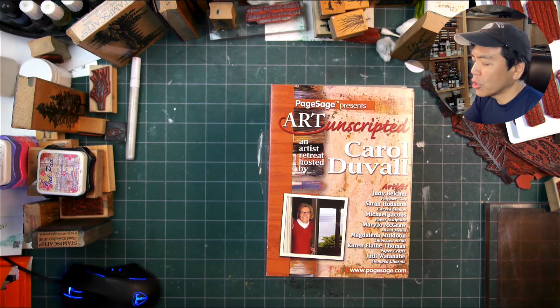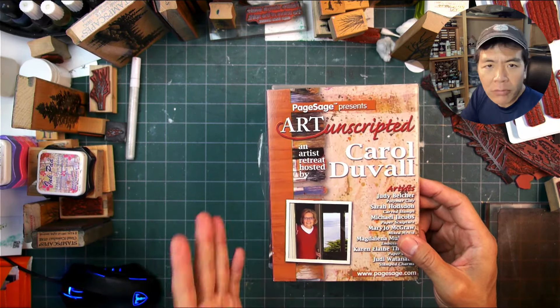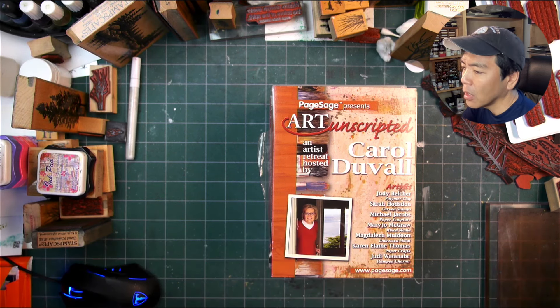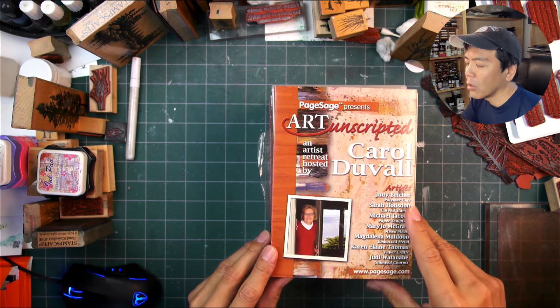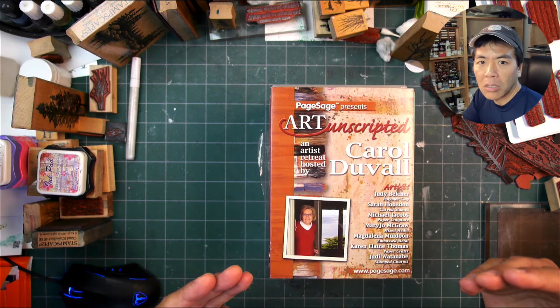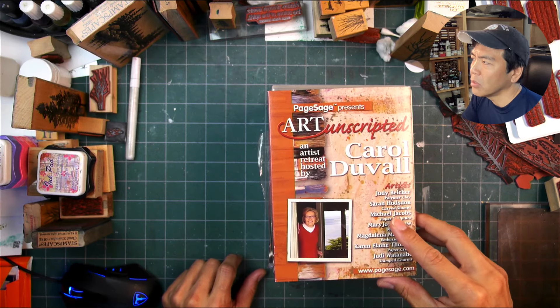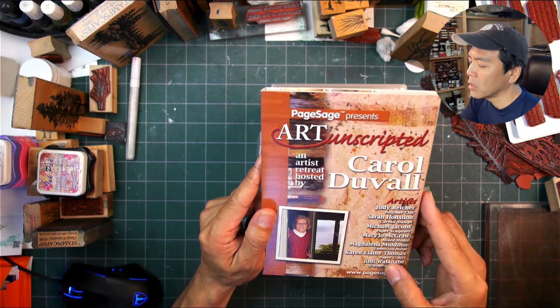Welcome to this rubber stamp show and tell. This is the Page Sage collection of DVDs. Page Sage was a production company that made instructional and demonstrational DVDs — they started off with stamping but it goes into general crafting. This is by Suzanne Lamar, and she really filled a niche within the industry community.